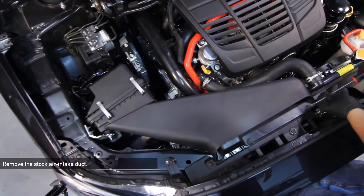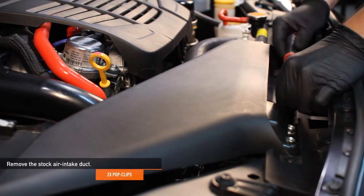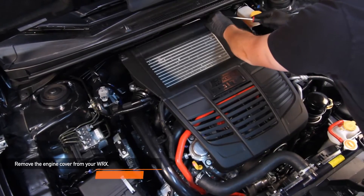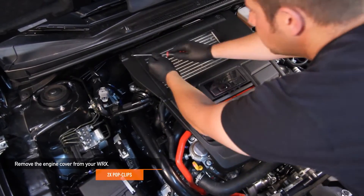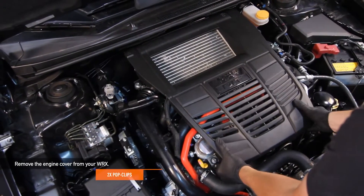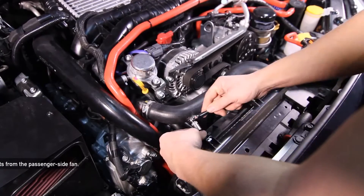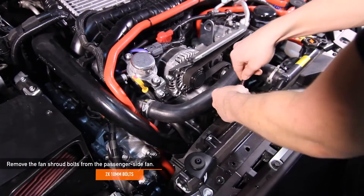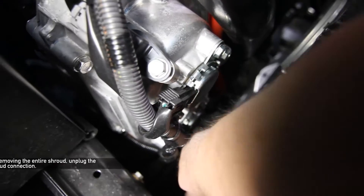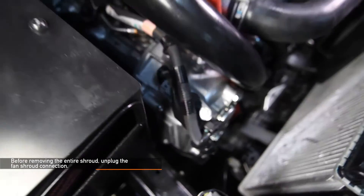To start, remove the stock air intake duct — there are two pop clips holding it in place. Remove the engine cover, which also has two pop clips; you might have to pull a little hard to remove it. Using a 10 millimeter socket, remove the two 10 millimeter fan shroud bolts from the passenger side fan. Before removing the entire shroud, make sure to unplug the fan shroud plug connections.